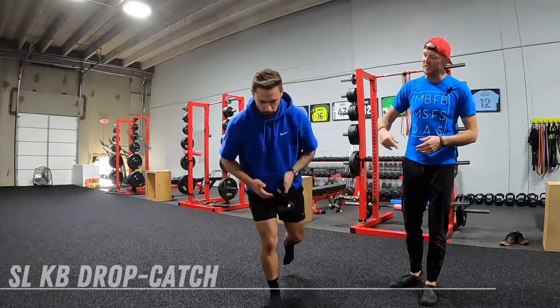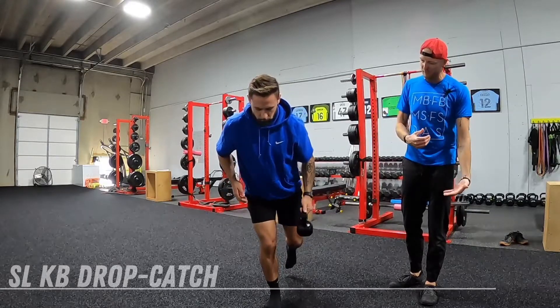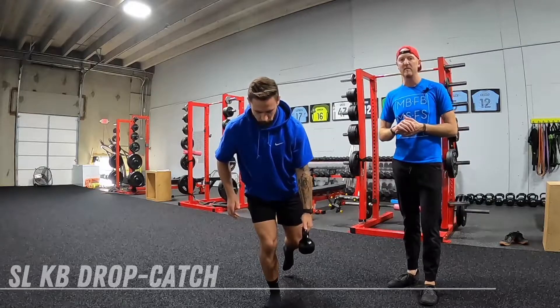Make sure that you're not catching it too high up by your hip — we're not doing a whole lot there. Really let it free fall, let it jar you so that you have to stabilize every time that kettlebell hits your hand.